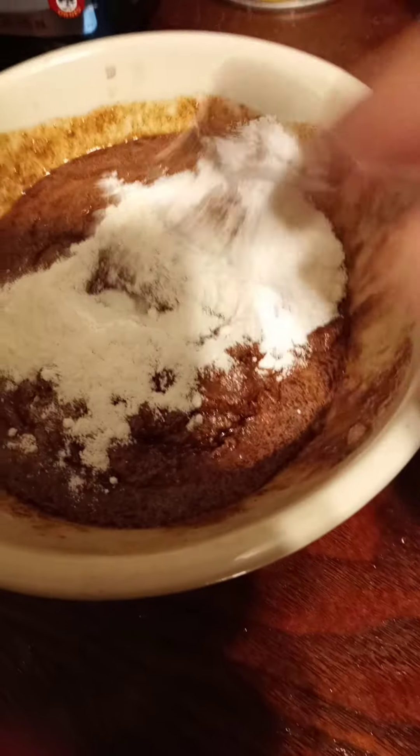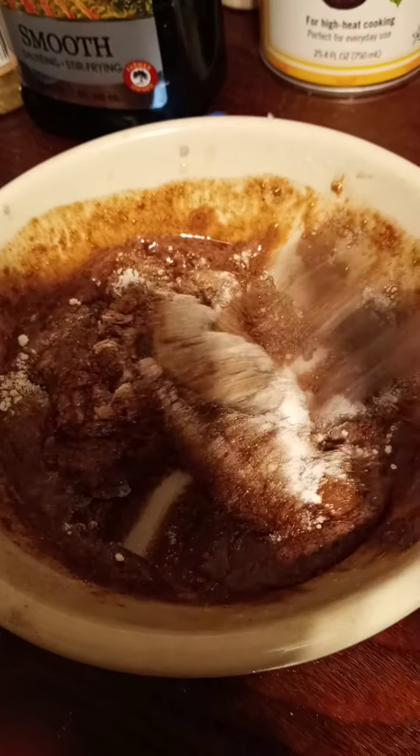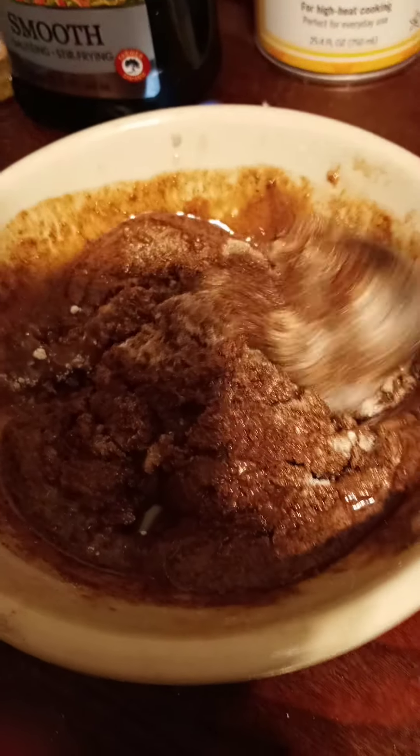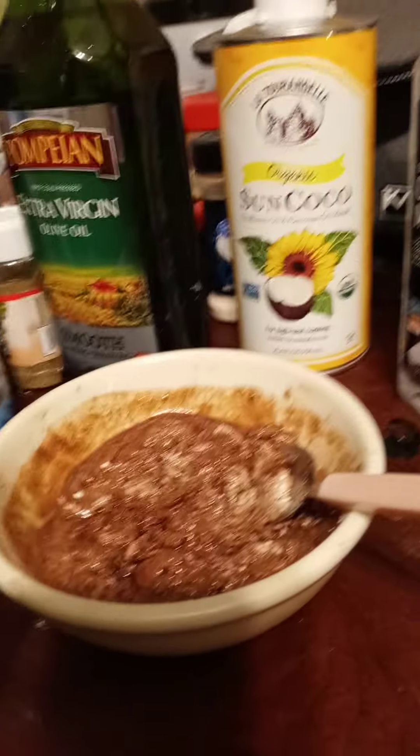What you're trying to do is get your omega-6s and your omega-3s and your superfoods. The next thing I'm gonna add is some chia seeds. I just bought a new pack today. These things are really the secret, I think. When you eat the superfoods, it makes a big difference.